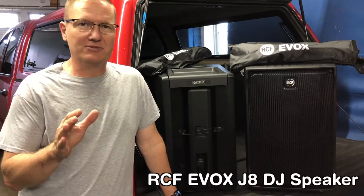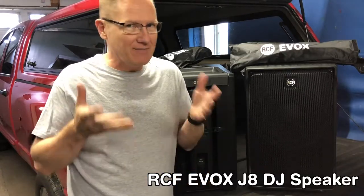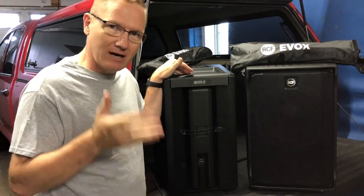This is John Young with the Disc Jockey News and Disc Jockey News TV. Today we're looking at some more gear coming out of the back of the truck — gear that I have been using in the field. Today we're going to be looking at the Evox, the new speakers from RCF.